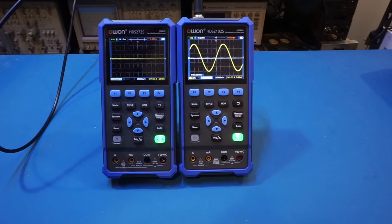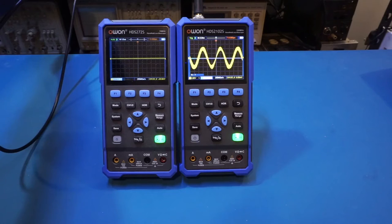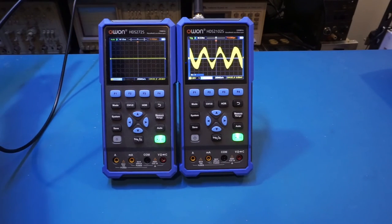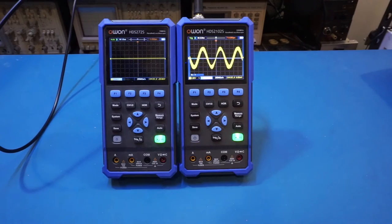In dual channel mode, the maximum measurable frequency for the counter appears to be between 50 and 60 megahertz. At exactly 60 megahertz the measurement is intermittent and inaccurate — showing 59.88 instead of 60. This is something to be aware of, though most of the time when measuring high frequencies you'll likely be in single channel mode. Increasing back to 100 and beyond, by 120 megahertz in dual channel mode the signal is basically unusable — it's a little bit of a stretch even at 100 megahertz dual channel.